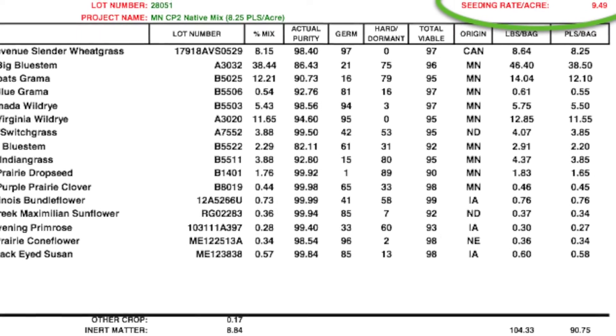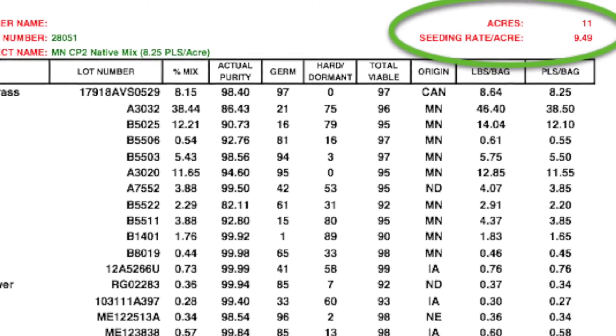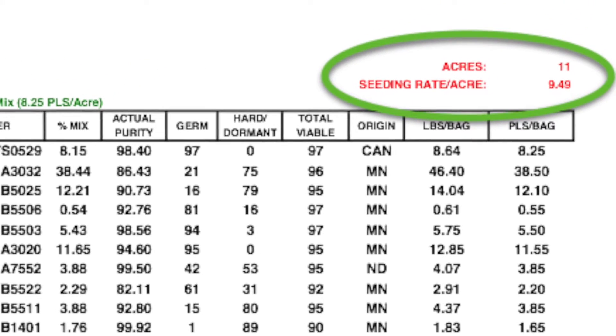Of course, to properly calibrate your drill, you'll need to know your desired seed rate in pounds per acre. In this example, our seeding rate per acre is 9.49.